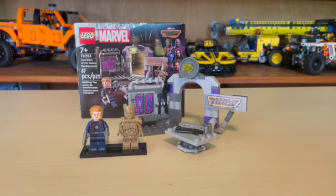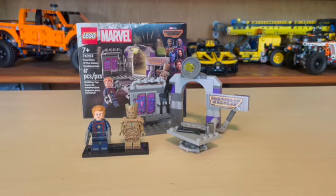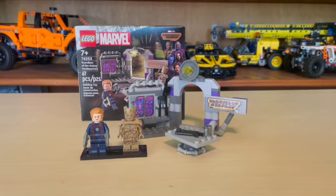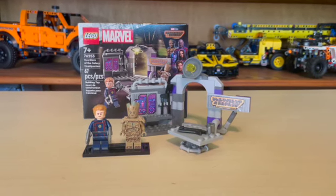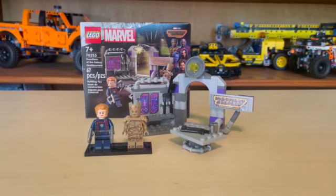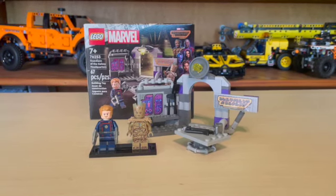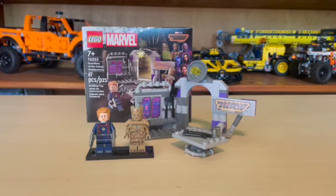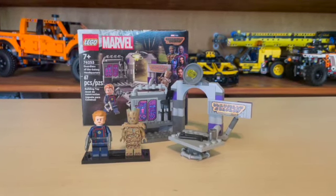Hello and welcome to Anthony's Brick Builds. Today we're doing a review on set 76253, the Guardians of the Galaxy Headquarters. This set is for Guardians of the Galaxy Vol. 3 and contains 67 pieces, retailing for $10 in the United States. You also get two minifigures included in the set.